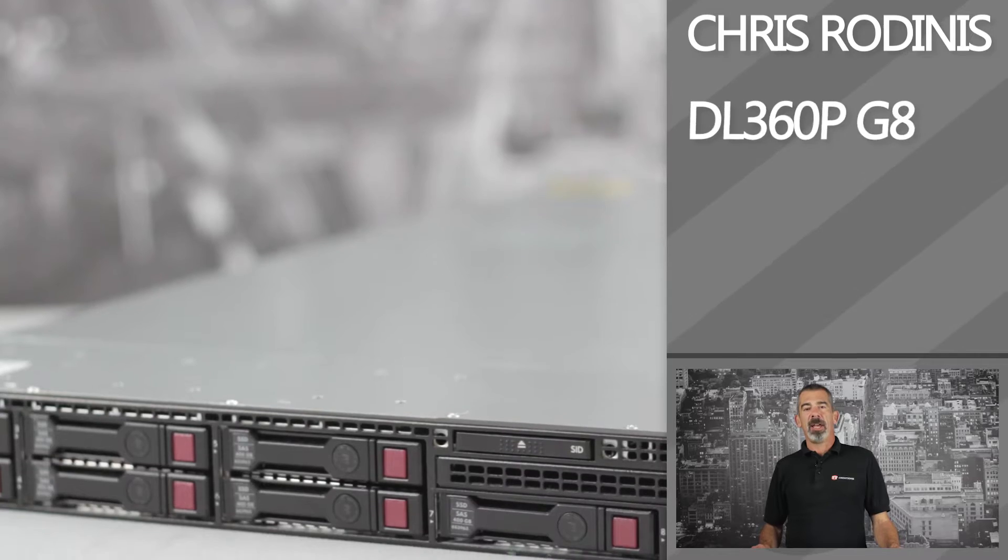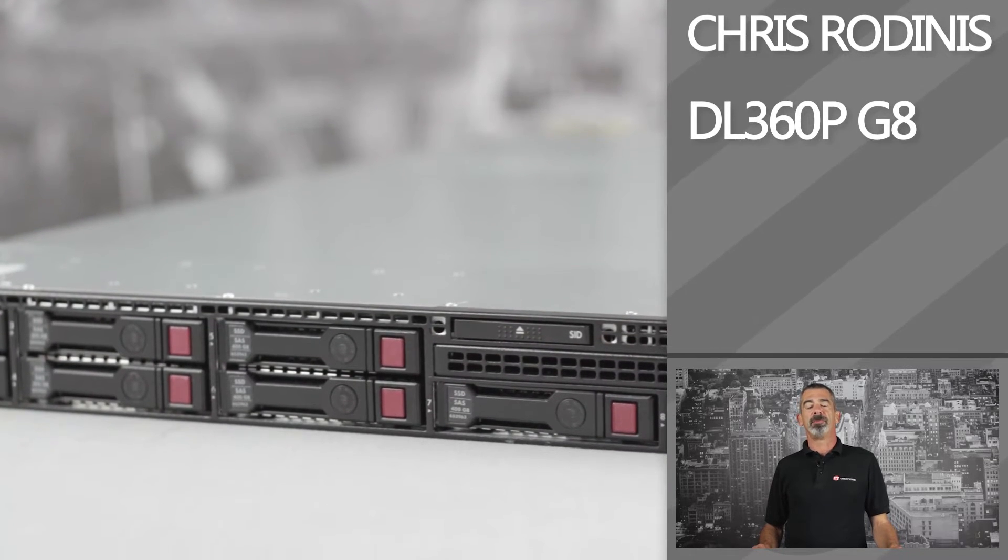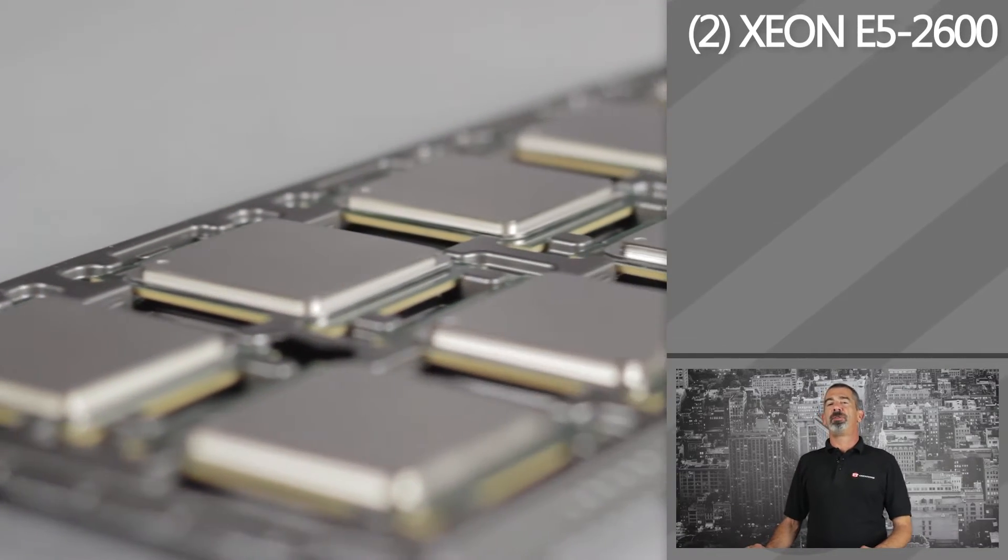Chris Rodinas, research analyst for IT Creations. In today's overview we will be looking at HP's ProLiant DL360P G8 1U rack server. The DL360P G8 server is an enterprise class server with room for dual Intel Xeon E5 2600 series CPUs.